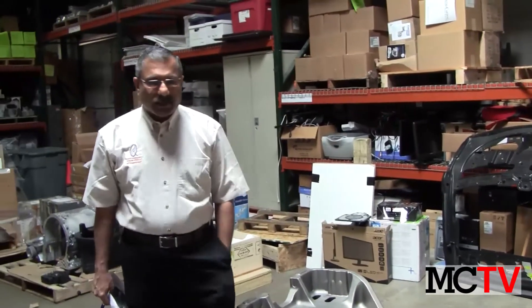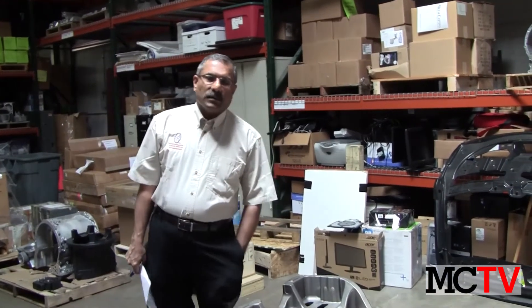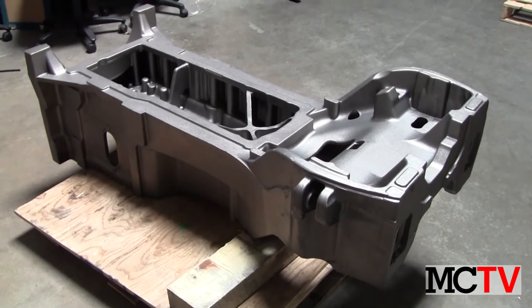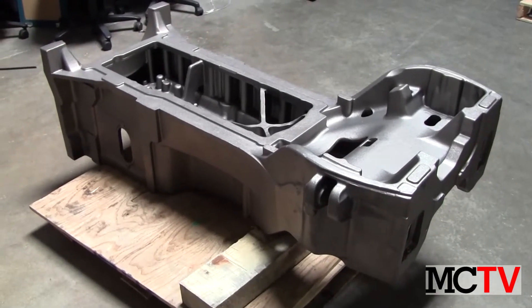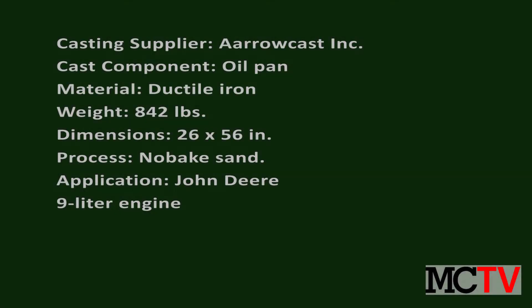This is Jeetan Shah, President of Product Development and Analysis with over 20 years of experience in casting design and manufacturing. Today we are going to talk about the casting of the year winner.